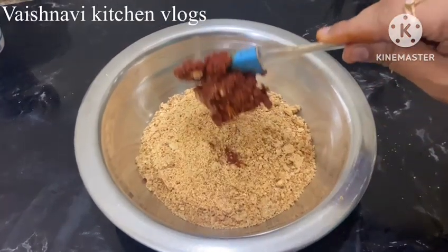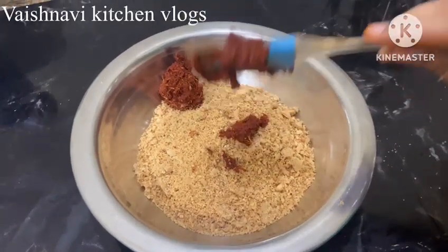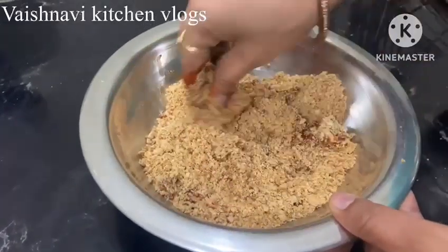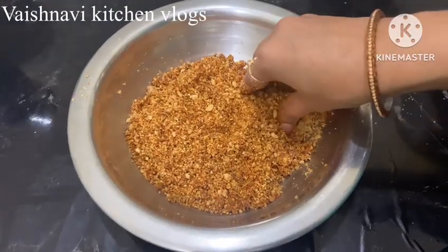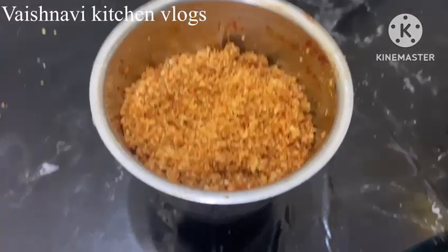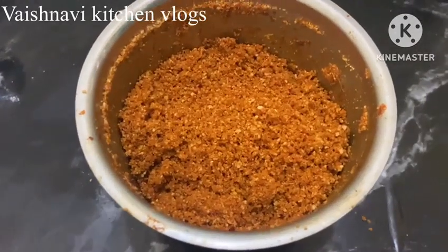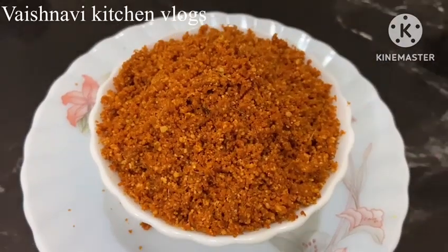Add 2 ingredients to the wheat and mix well. Add 2 ingredients to the ground mixture. We will mix this in the same way — mix the bottom, then add the top and mix again.